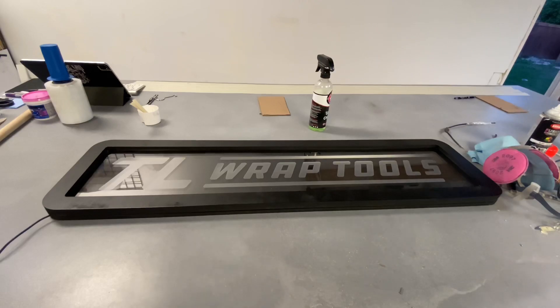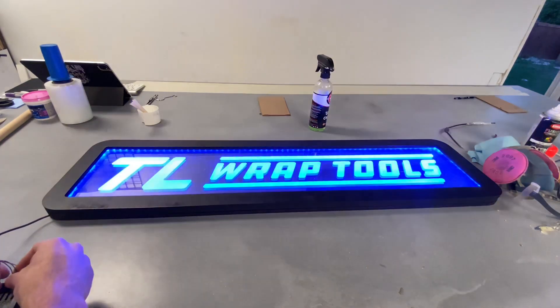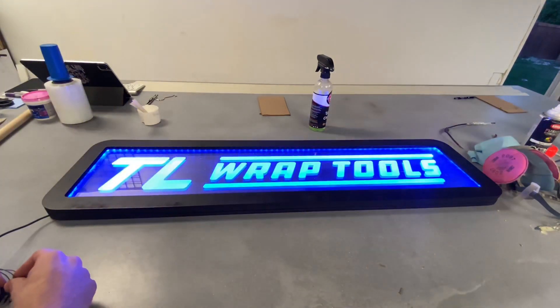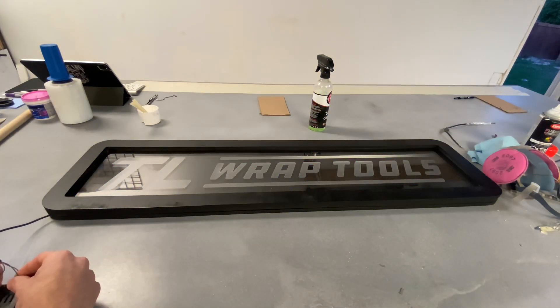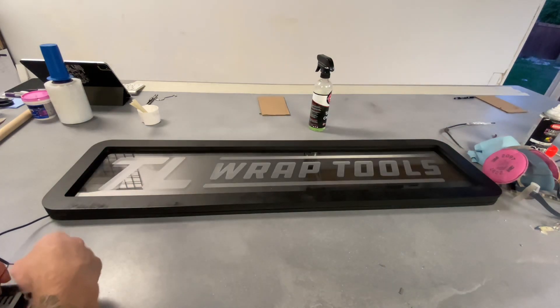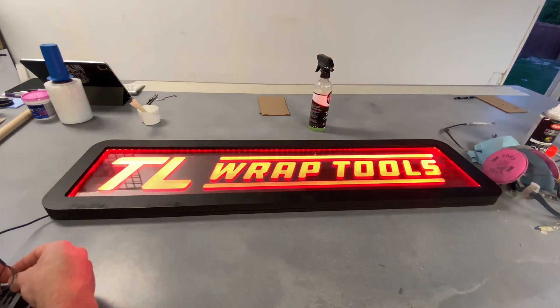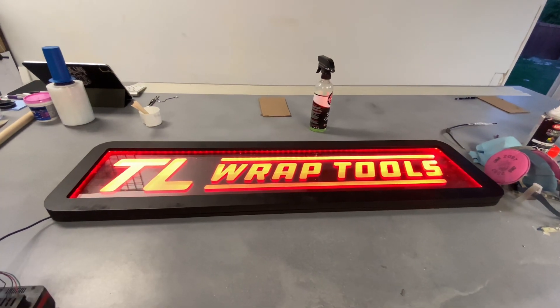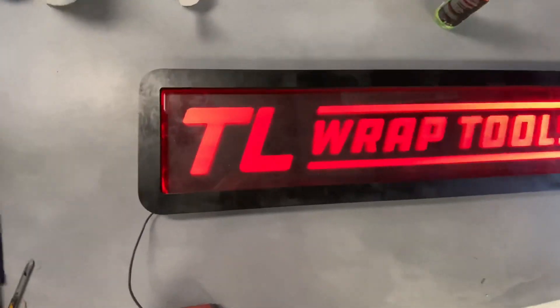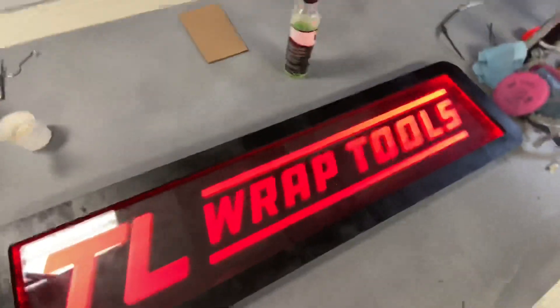Let's make this thing shine. Oh man, yes — that is amazing. So this is just a temporary wiring setup. Oh, that's so cool. I've got to get this thing standing up so you guys can get a better picture of it. That's awesome!